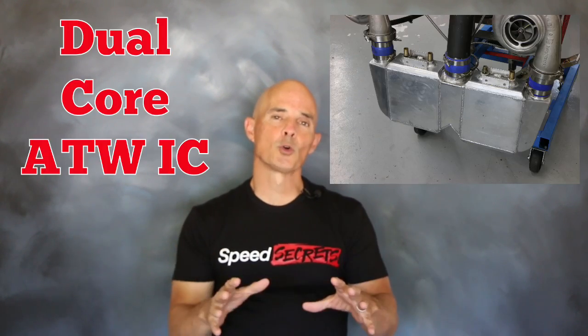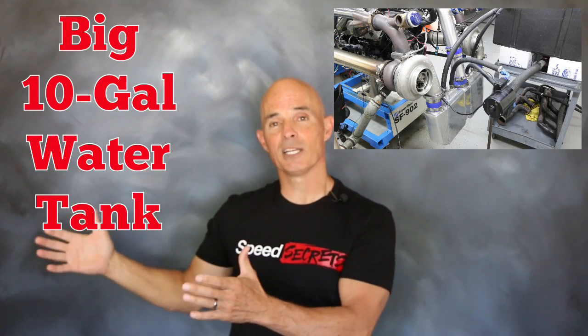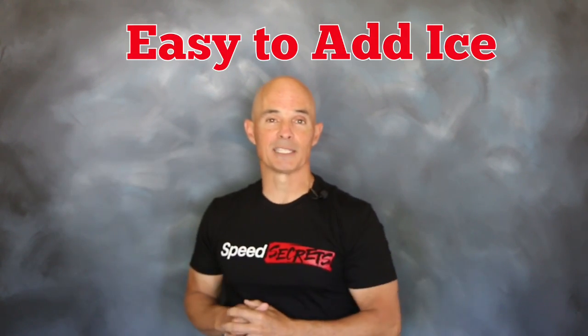Boost was supplied to this motor by a pair of S475 BorgWarner turbos from LJMS. They fed boost through a dual core air-to-water intercooler from CX Racing. That core was supplied water through a 10-gallon cell, making it easy to run ambient water or add ice bags to run ice water through it and cool everything off.